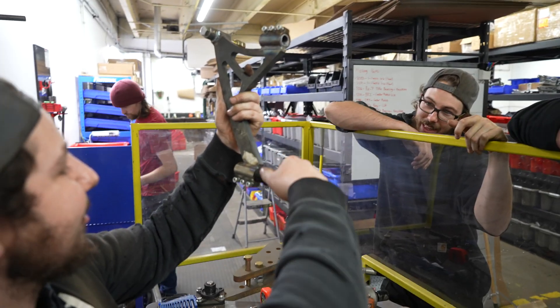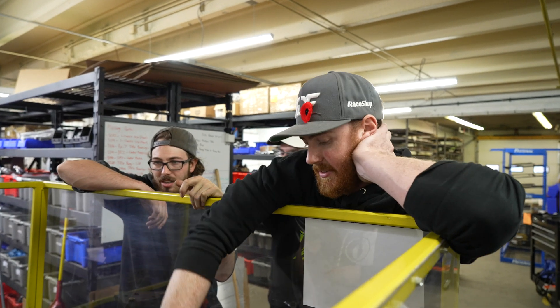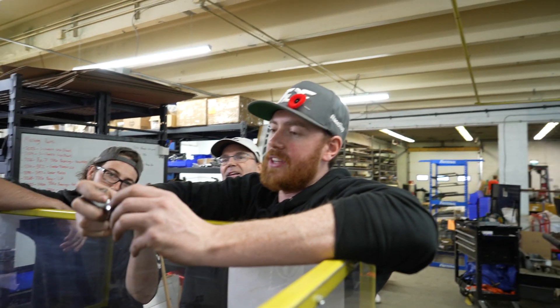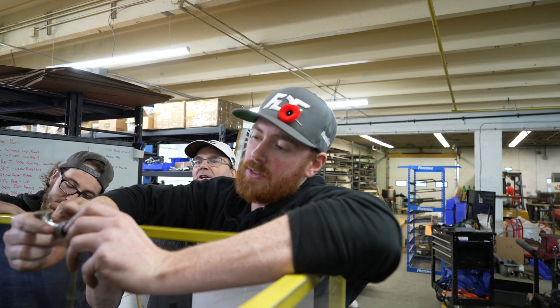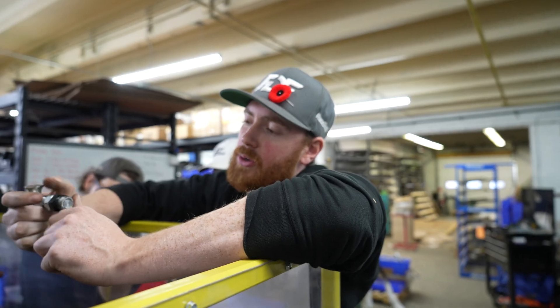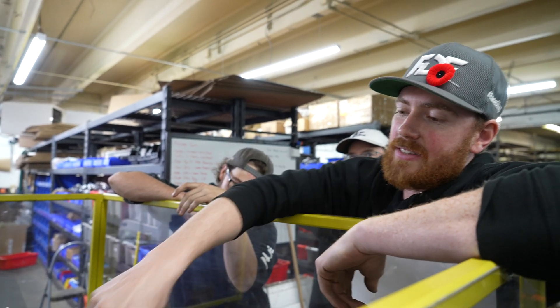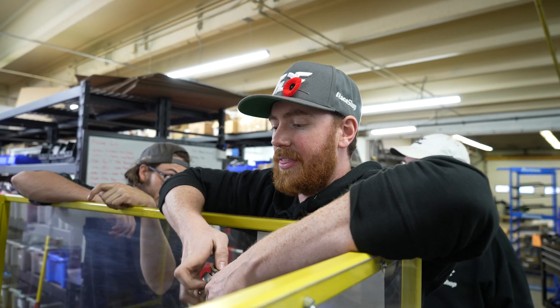It looks like a flex pipe — it's completely squished. The threads are smooshed. It was like 100 pounds away from complete failure. Basically, as long as the heim joint has sufficient engagement inside the adjuster, it will not break. It broke with this completely flush, so if it had just one more thread inside, it probably would have bent a lot more before breaking.